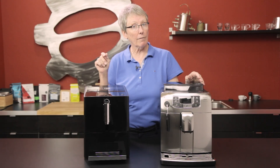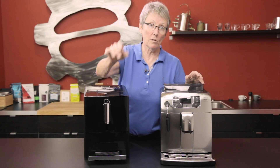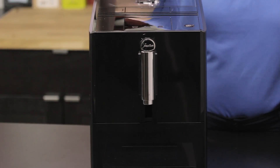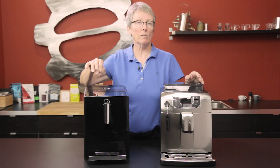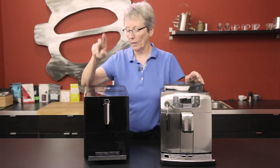The one thing the Jura does not do — it does great coffee, but it does not do milk. There is no steamer on this machine, so this is coffee only. Three programmable buttons up here at the top, and you can also switch between seven grams of coffee ground to ten grams — those two choices and those two choices alone.